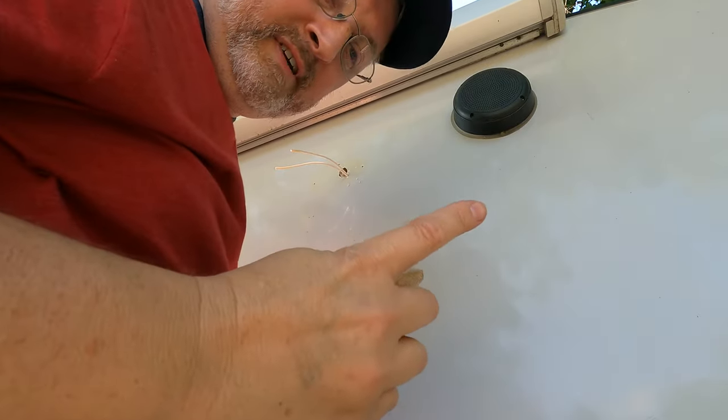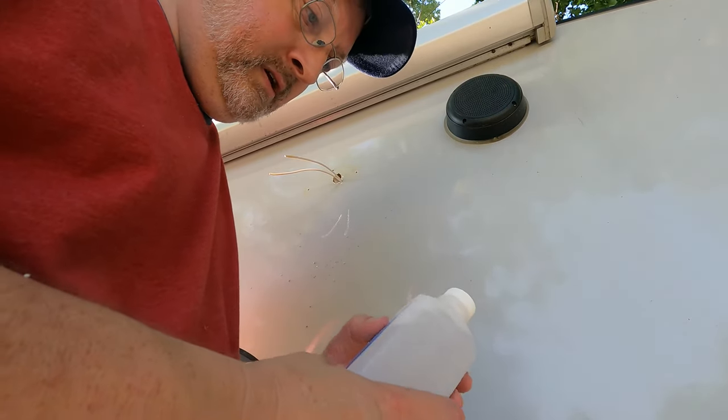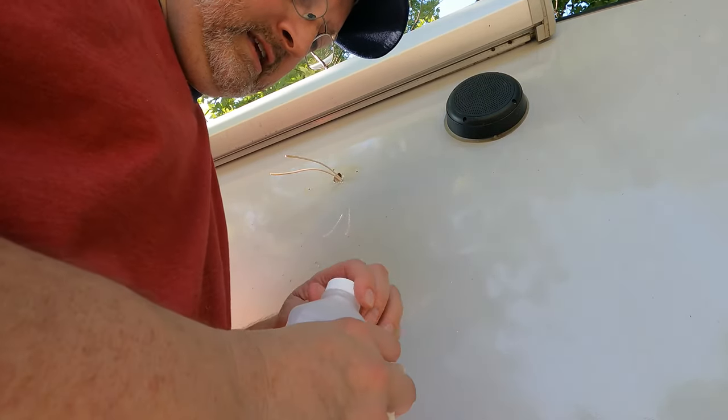Once again, defaulted to my fingernail. Alright, final cleanup — use some isopropyl alcohol to get the Goo Gone off the side and all the little extra pieces of adhesive that are kind of everywhere.